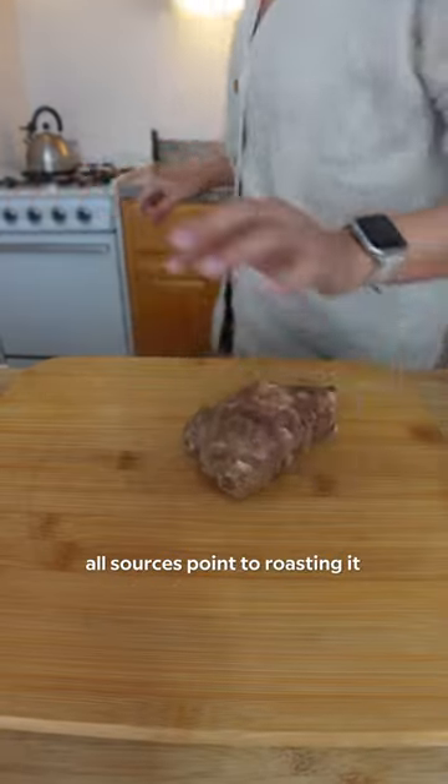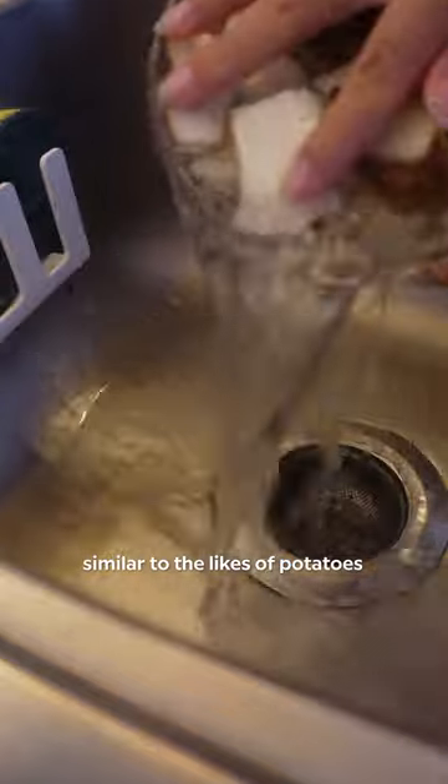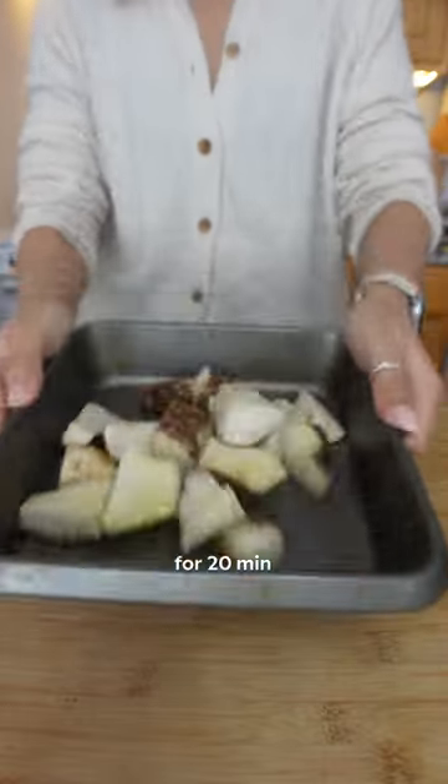When I looked up how to cook it online, all sources point to roasting for best flavor, since it is a tuber similar to the likes of potatoes and yams. So I did roast it with some oil and everything seasoning for 20 minutes.